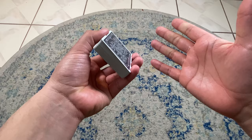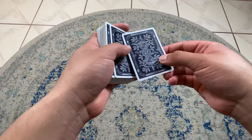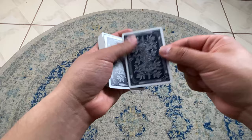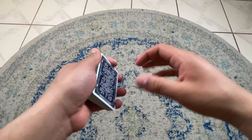Jazzing essentially is just something that's not really scripted. You know how a lot of your routines are scripted — like an ambitious card routine where you grab the card, put it somewhere, and it comes back to the top. Jazzing is more like a scenario where something goes wrong and you just have to work with what you've got.